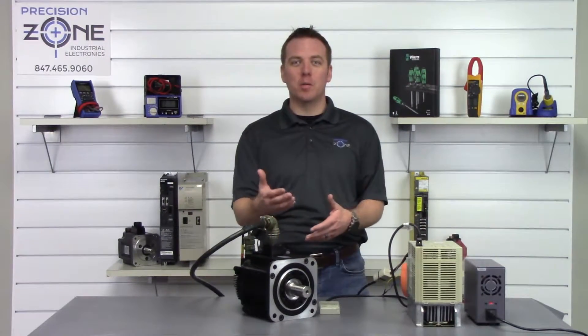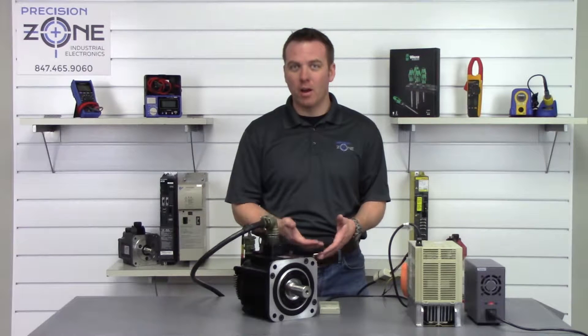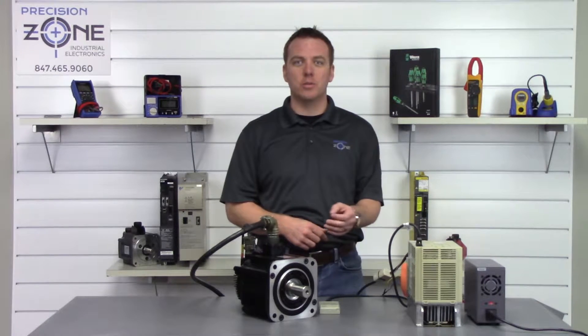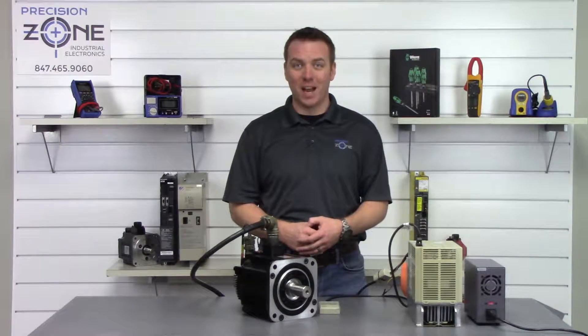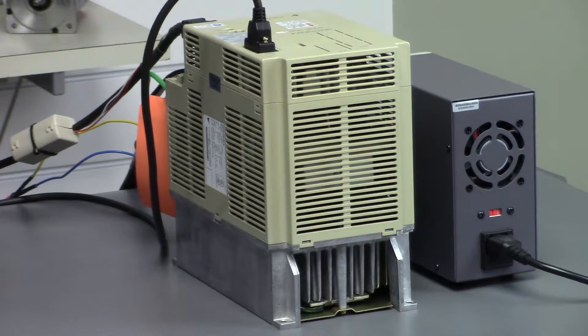Hi, this is Rob with Precision Zone and I'm going to be showing you another method of how to clear an A00 or an A81 alarm from a Yaskawa Sigma-1 series of drives.